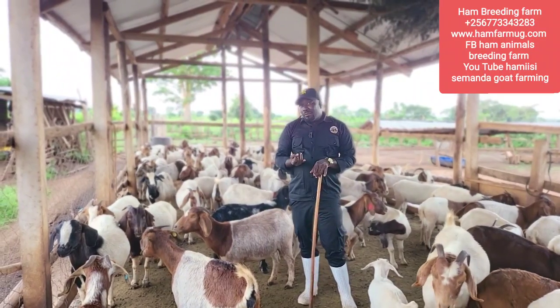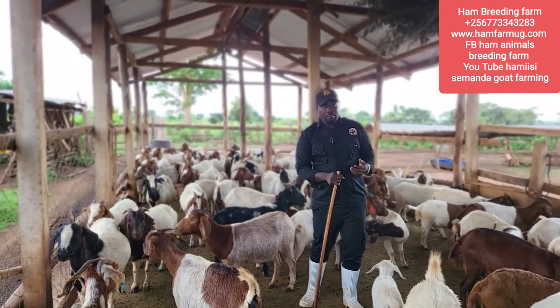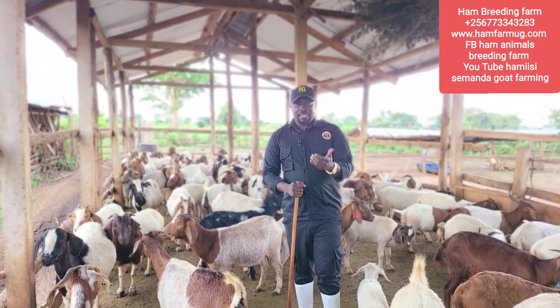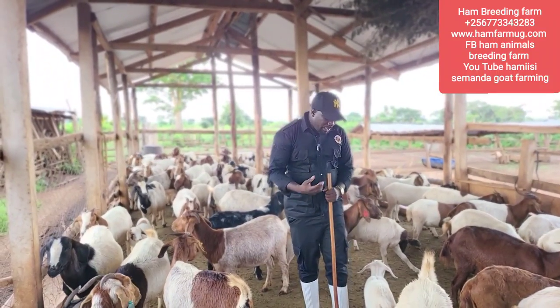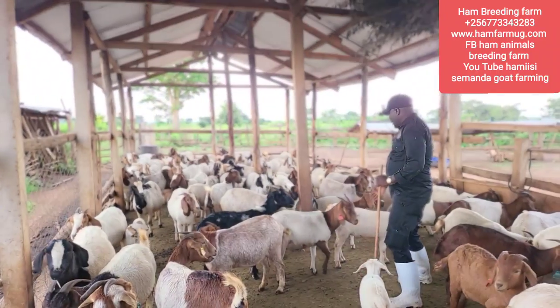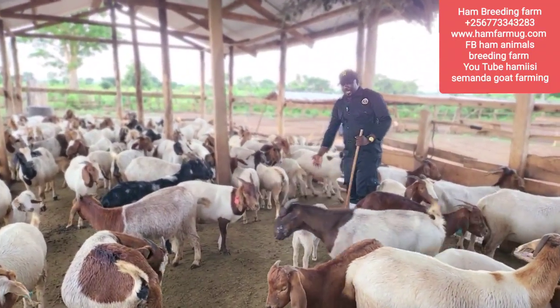My animals live on free range, but if you are feeding your animals on zero grazing that is the best option. Mine are on free range, but how do I manage those goats to really look this healthy? I'm not just bragging - I want to show you what healthy goats look like.